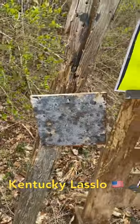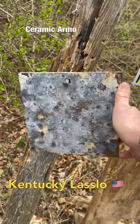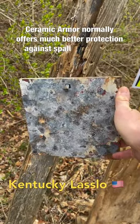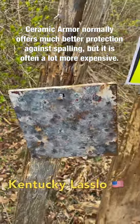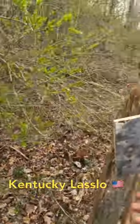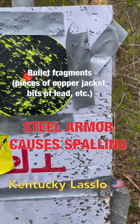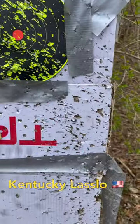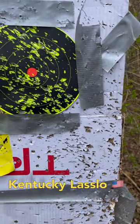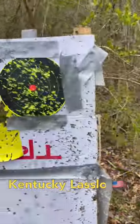If you've ever wondered what spalling is, I'll show you how dangerous it actually is. Imagine you're wearing body armor that's just steel with no coating, no spalling sleeve, or anything else to stop it. Say you take a round right to the front. We've been shooting pistol rounds at this plate, and the spalling spray has been angled off the plate — as you can tell, it's shredded the side of this cardboard. Now just imagine that coming up into your face and neck. It could be fatal.